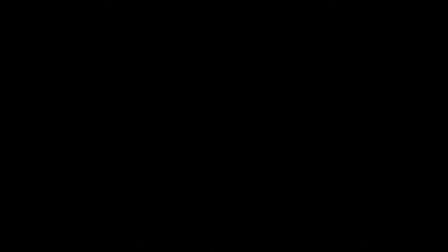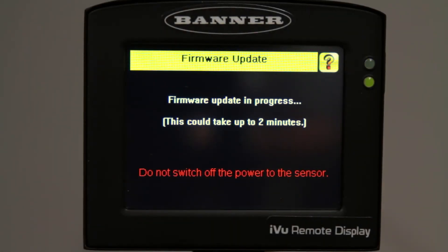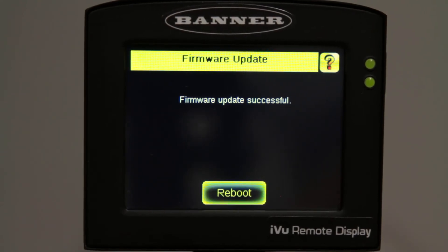The firmware update will take a few minutes. Make sure you don't power down the iView during this process. Once the firmware update is successful, click Reboot and the iView will come back up with the newly installed firmware ready to go.